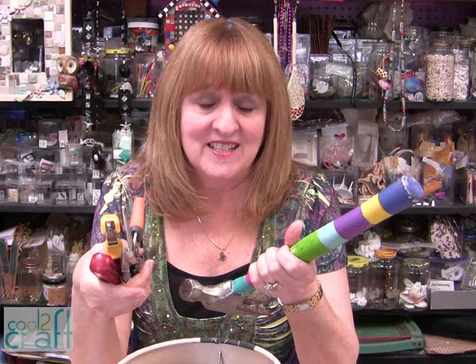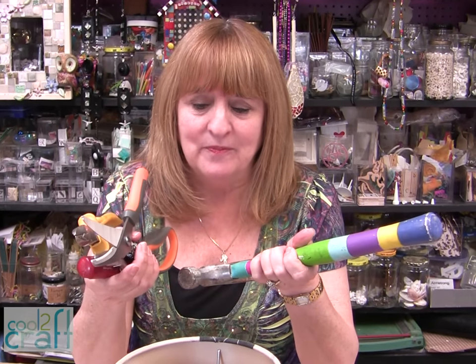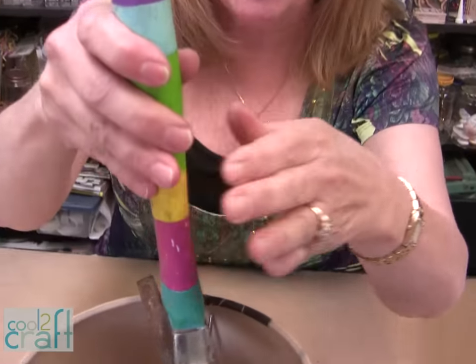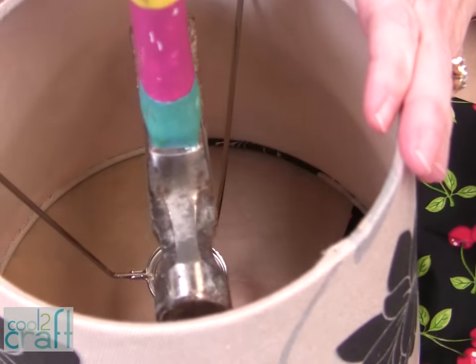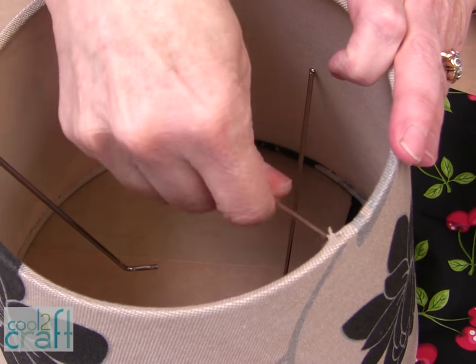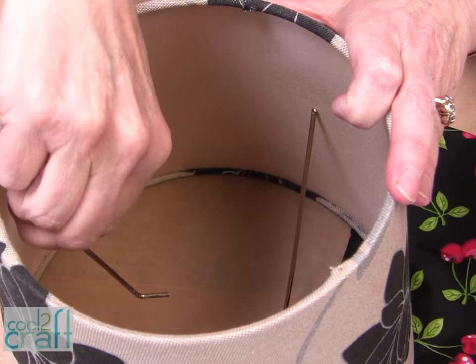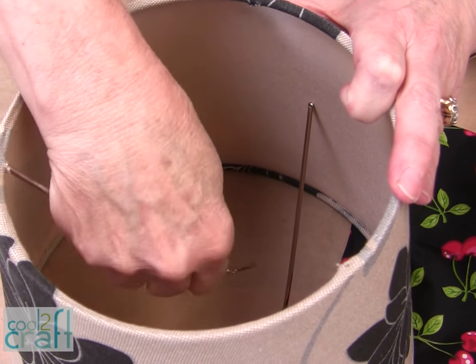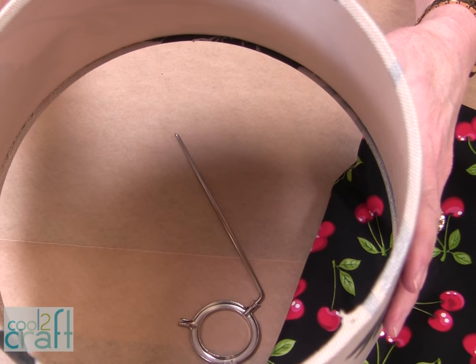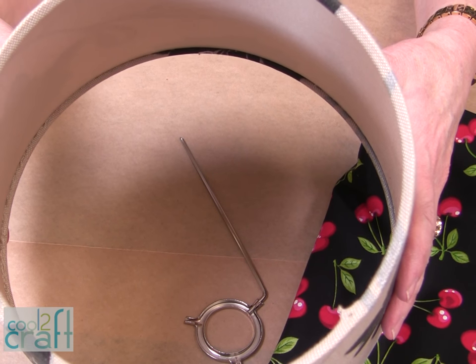First thing that I need to do for my lamp shade is to remove the metal parts on the inside. I got all my tools out and then I realized all I had to do was just take my hammer and go boom and it came apart. Then all you have to do is just take these things off — if they're hard, just take it off — and that's what we want. We're ready to cover it.